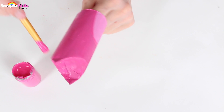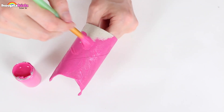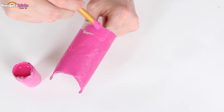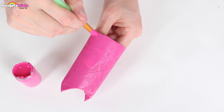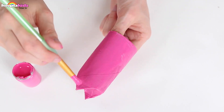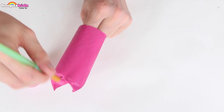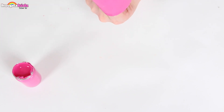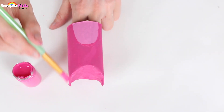Keep painting. We want to cover the whole bird. It's looking great. Well done everyone, nearly there. Don't forget the back. Now let's set that aside to dry.